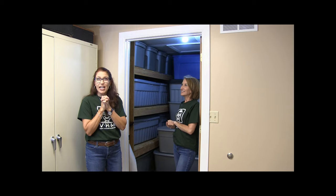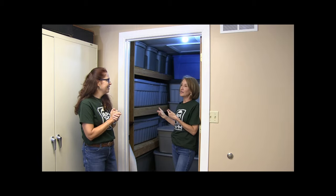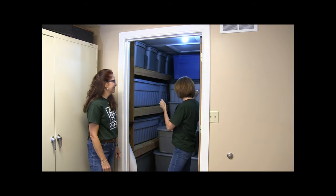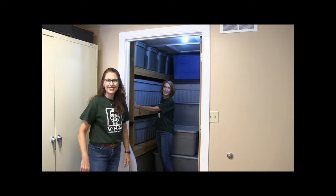Let's unbox one — it'll be like opening presents on Christmas. Pick a number between 1 and 45, but make it one of these in the front so I don't have to dig through them all. Six. Number six it is. I will get tub number six, which is right here in the front. Let's do tub number six.